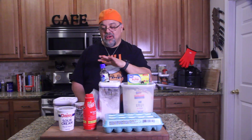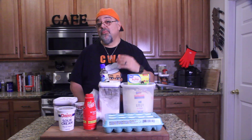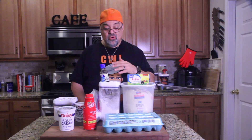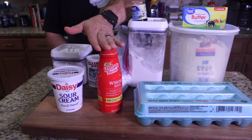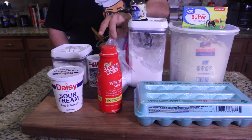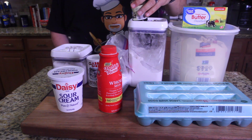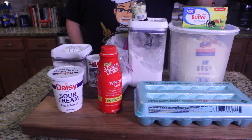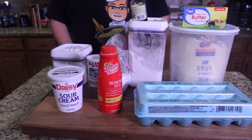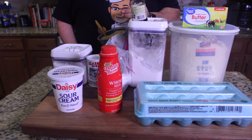We're going to start with the cake — I've got all the ingredients for the cake, then I'll show you the filling, then the frosting, and we'll put it all together. Let's run down the ingredients real fast: we've got sour cream, milk, salt, baking powder, baking soda, vanilla extract, flour, butter, sugar, and eggs — pretty much everything you'd see in a cake recipe. That's just for the cake; we'll show you the filling and frosting in a minute.